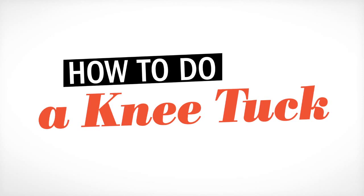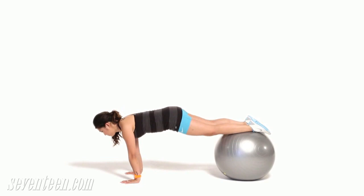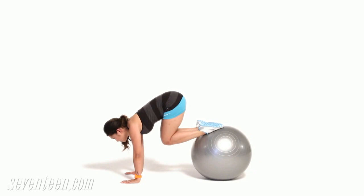Knee tuck. Position yourself with your palms on the floor like you're going to do a push up and your shins on top of a stability ball. Keeping your body dead straight, pull your knees up toward your chest, then extend your legs back to the start position. Do 15 reps.